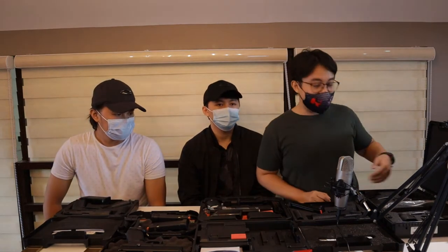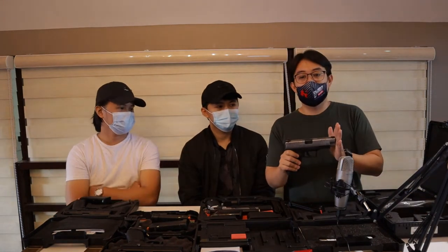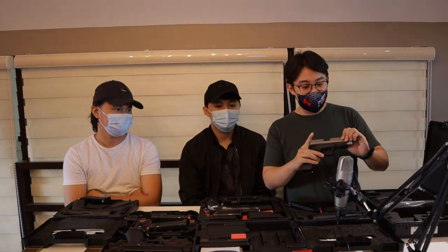Hi guys, ako nga pala si Benok. So papakita ko sa inyo yung mga pistols ko. First is my XDM Springfield Armory, caliber .40. This is a 16 rounder.